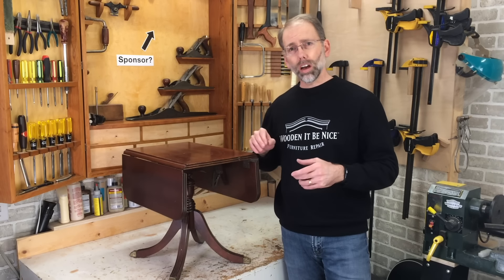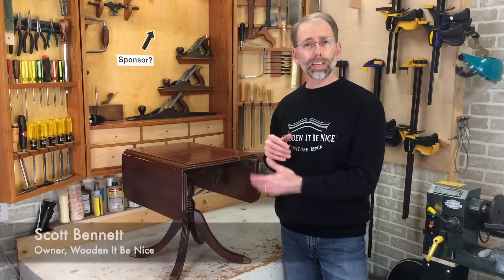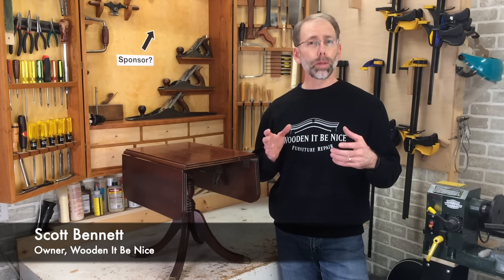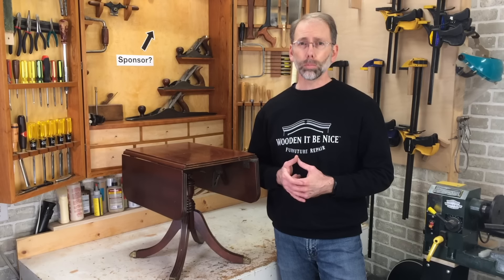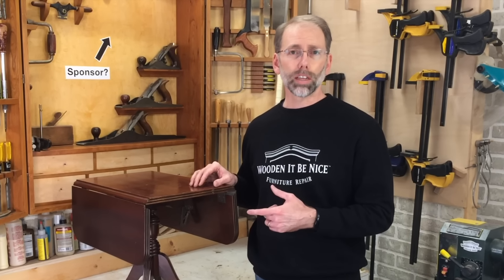Welcome back to our workshop. Today I'm working on this pedestal table that has a rock to it. It's a common problem because legs become loose on pedestals. I've seen a number of repairs where people have repaired these incorrectly and not fixed the right problem. So I'm going to show you what not to do, but more importantly, I'm going to show you how to be successful at a repair like this.